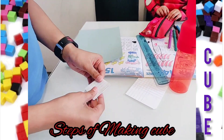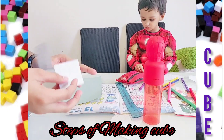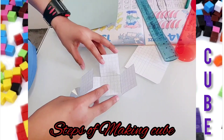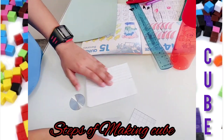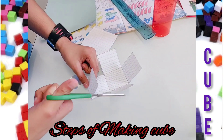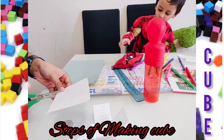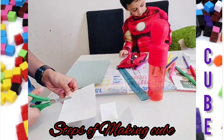This looks like a normal square piece of paper — yep, that's right. Now that we've finished, we need to take some pieces of paper — we need four pieces of paper. We're going to transform it into a real cube!